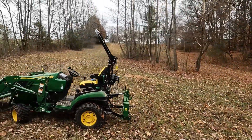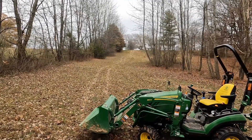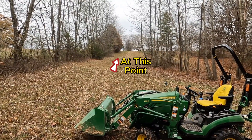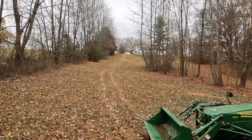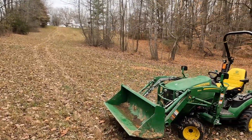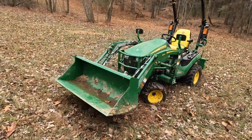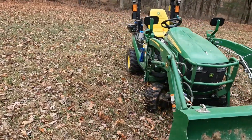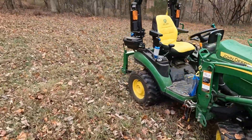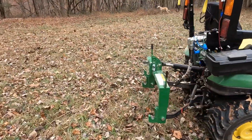I'm at the bottom of my hill here. It doesn't look like it in a video, but it's about 27 degrees of slope from here up to the house at the top. And this tractor will not go up this hill in high gear. All it's got is the bucket on it, the loader, and nothing on the back.